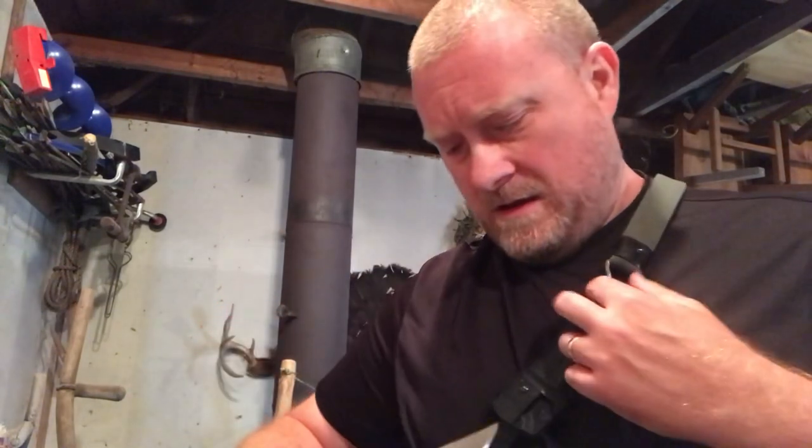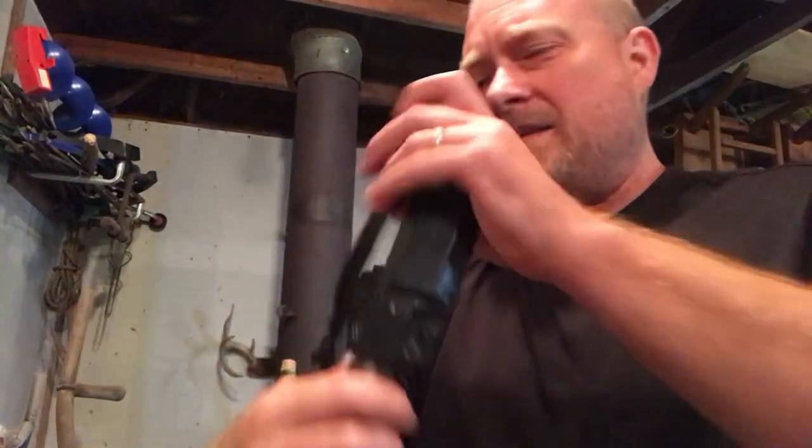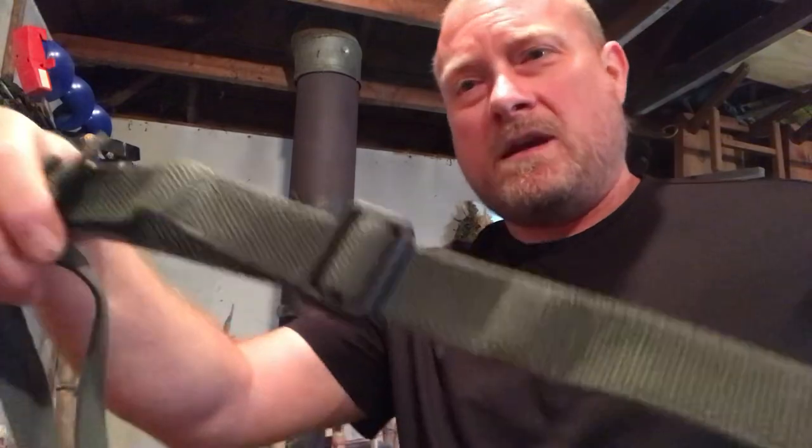You can take the knife out with one hand. It does take two hands to put it back in, otherwise you're pushing the sheath back up — but this is still a really efficient way of carrying a knife.